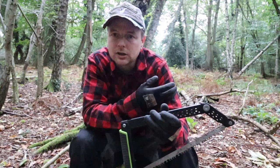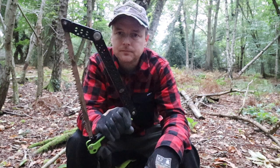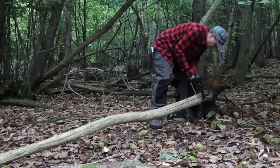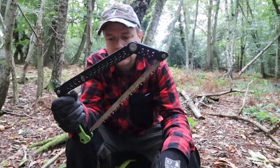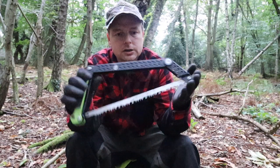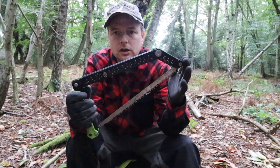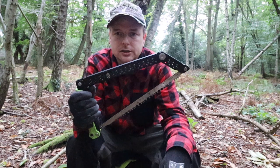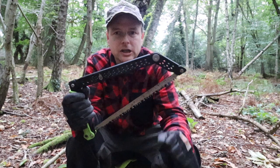For your campfire type of use, it can cut small limbs or small dead trees down, and it tears through things lovely. I've never had any issues with it and I heartily recommend it as a saw. I think it's on a par with the Silky, and it kicks the crap out of the Bacho Laplander.